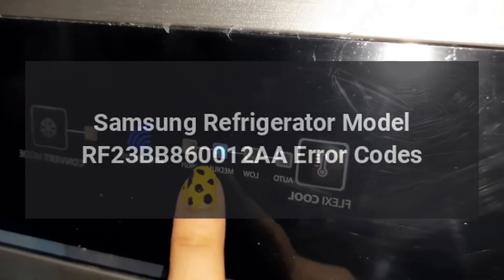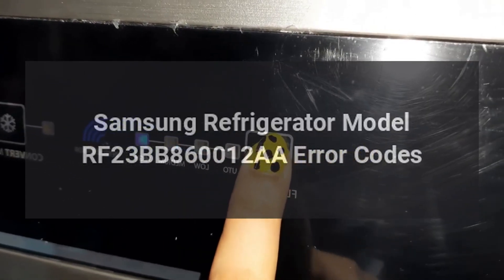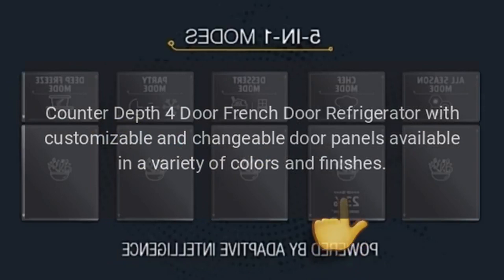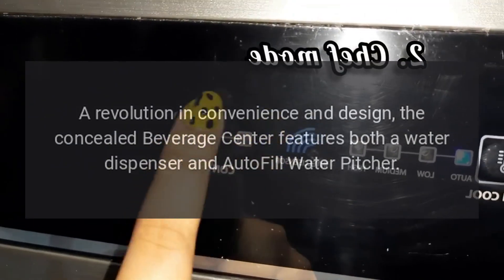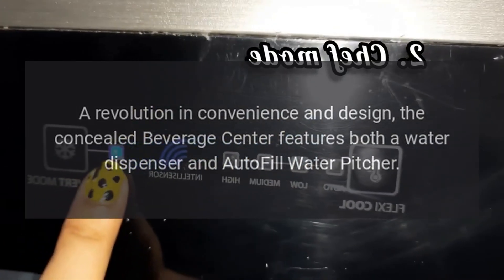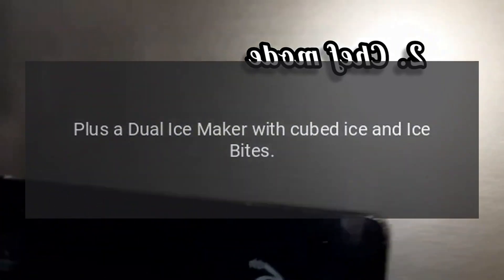Samsung Refrigerator Model RF23BB860012AA Error Codes. Counter-Depth 4-Door French Door Refrigerator with customizable and changeable door panels available in a variety of colors and finishes. A revolution in convenience and design, the concealed beverage center features both a water dispenser and autofill water pitcher, plus a dual ice maker with cubed ice and ice bites.